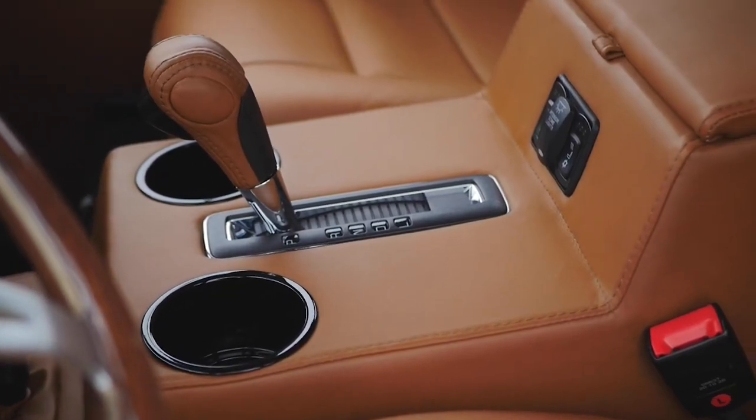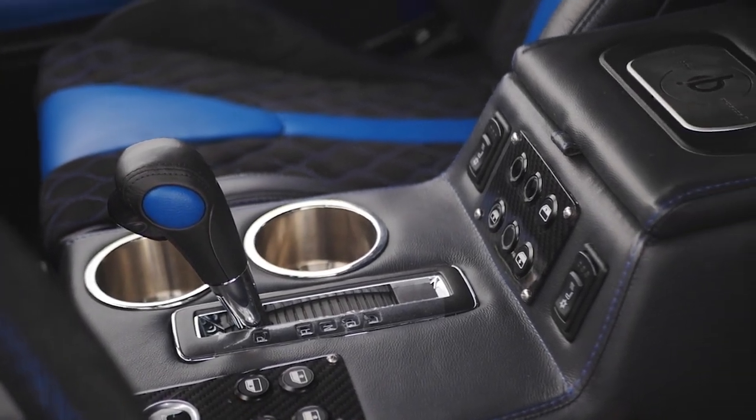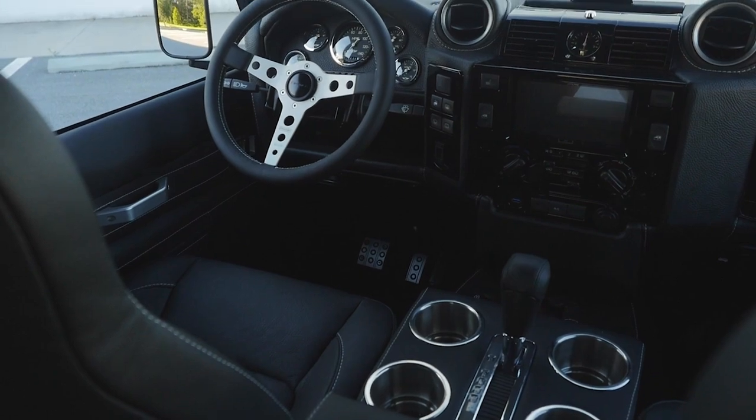It also lends itself better to the center console that we use — you can fit more switches, you can fit your wireless charger, a little cubby to keep your wallet and stuff. It just seems to flow a lot better than the classic dash, which looks kind of clunky. The Puma dash is more aesthetically pleasing.